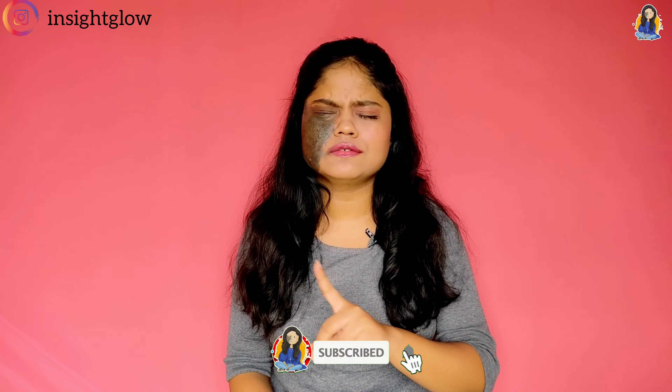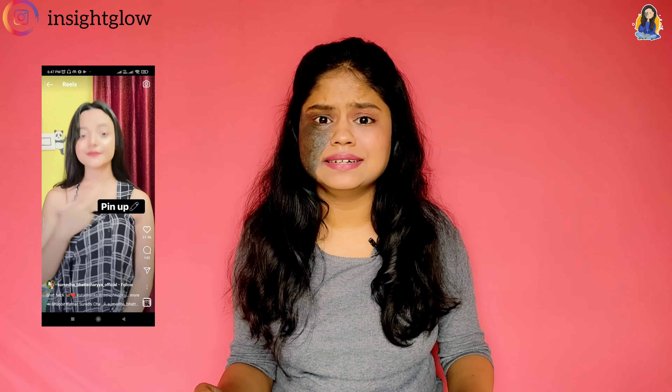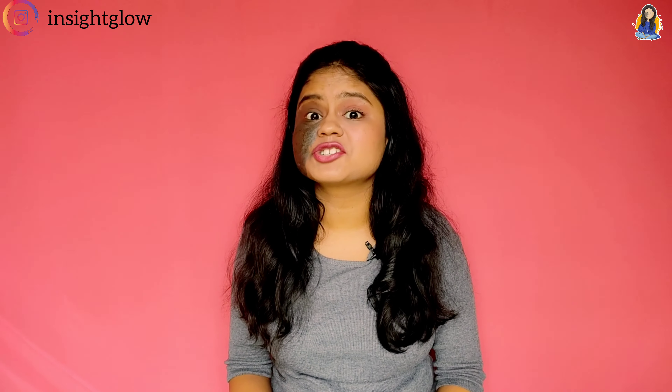So without wasting any time, let's start. So let's start with the first video — she has taken the shirt. Oh, how quick is that! By the time I say it's done. Okay, so we need a shirt.